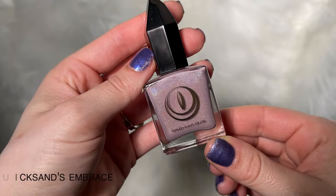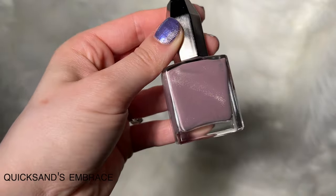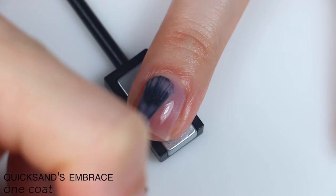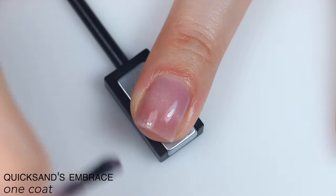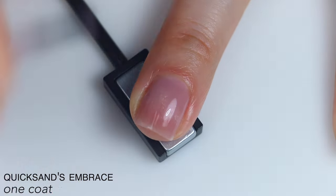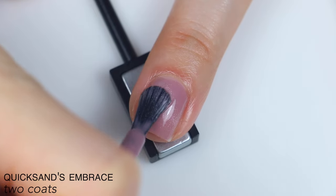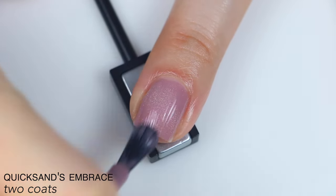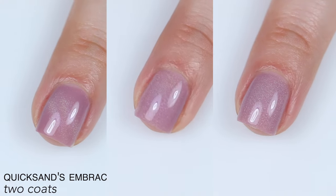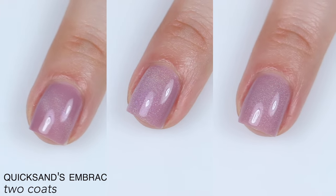The next polish is called Quicksand's Embrace, and this is described as a dusty pink magnetic with a soft, subtle, holographic magnetic stripe. This is a little bit sheer on the first coat when worn cat-eye style, because it pulls all that magnetic pigment to the center. This does have a really good formula and a more subtle magnetic effect. It covered really well in two coats — I couldn't pick out any nail line even if I really looked. So that is two coats of Quicksand's Embrace: cat-eye style, velvet style, and unmagnetized.